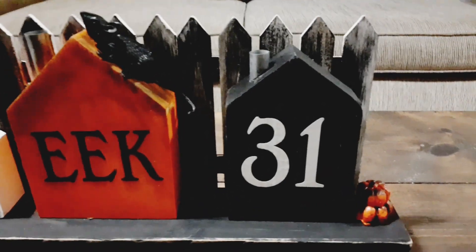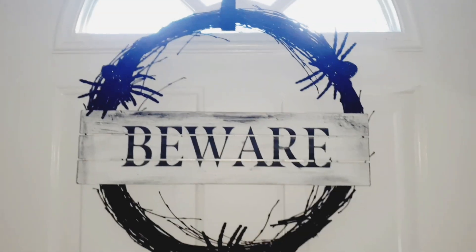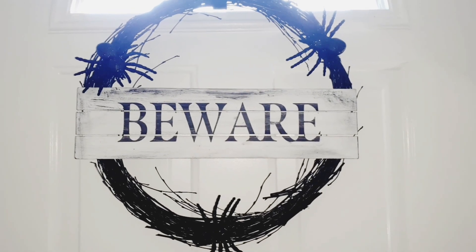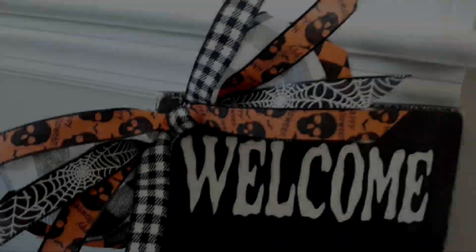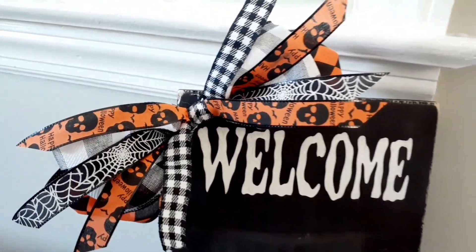Hey and welcome back to my channel. If you are new, hi and welcome! For today's video I have some really fun Halloween DIYs, so if you want to see how I created these, then stick around.